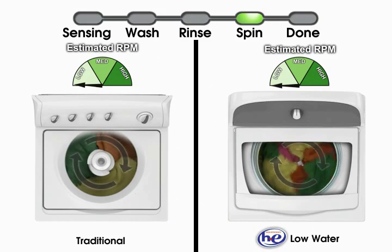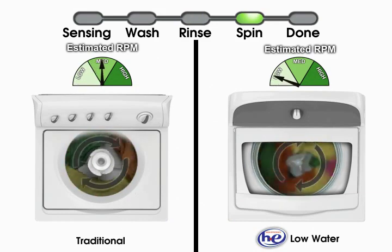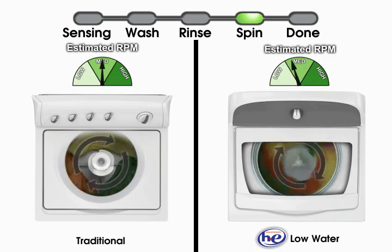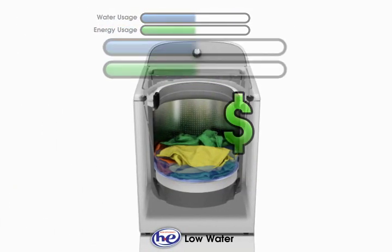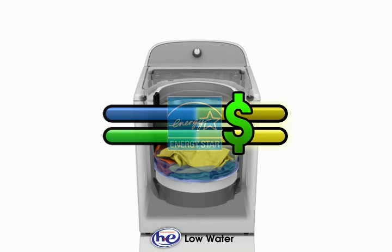HE low water washers also help reduce the energy needed to dry the load. They spin at higher speeds and longer than traditional washers, removing more water from your clothes and shortening their drying time. They also spin at various speeds for the best possible result. With less water and energy used and higher spin speed, high efficiency washers are the sensible solution to your laundry needs.